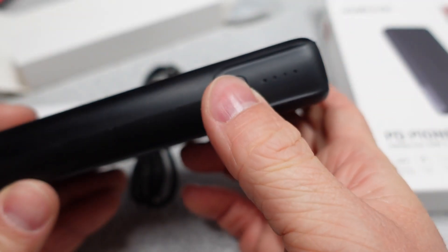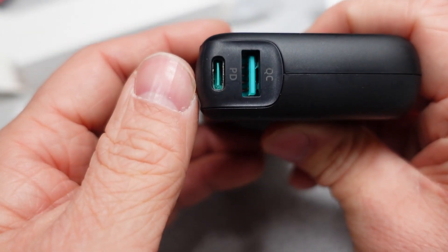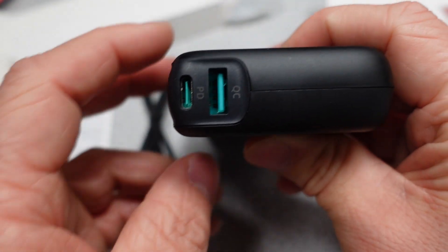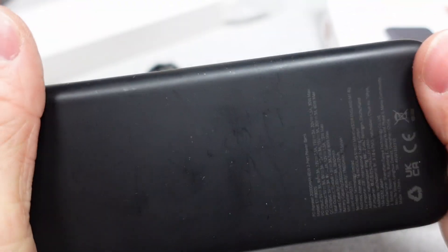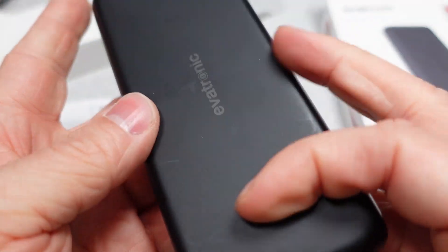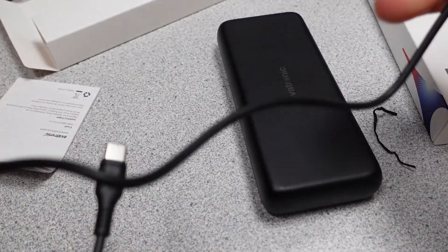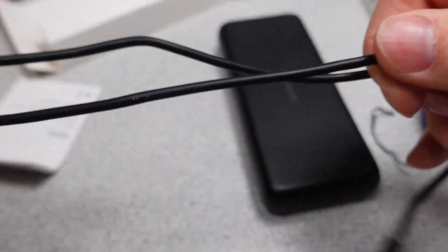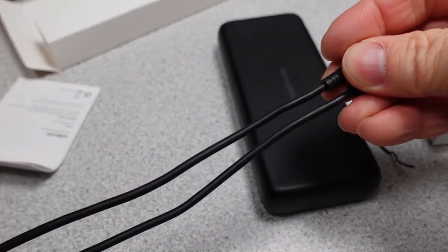Upon opening up this power bank you can see that it isn't that big — for the capacity it actually seems almost compact, though I'd say large pocket maybe, or really bag-carriable. It is a black monolith with one button, two ports, and four little indicator LEDs which only turn on if you push the button and don't stay on for long. The power bank comes with a 60W capable USB-C to C cable, only 2 feet long. It seems kind of thin, so hopes are low.